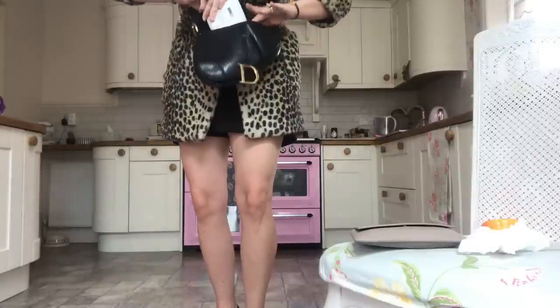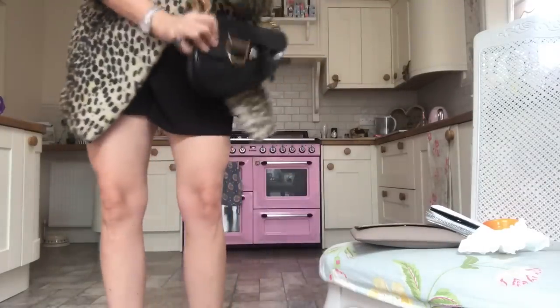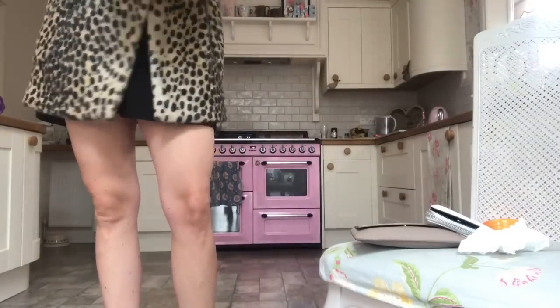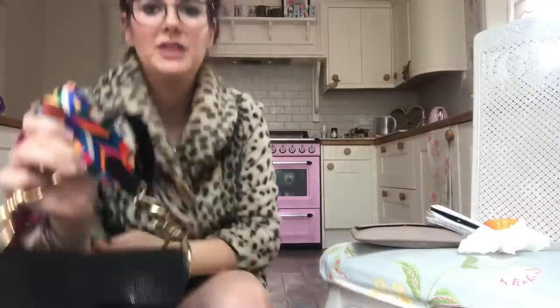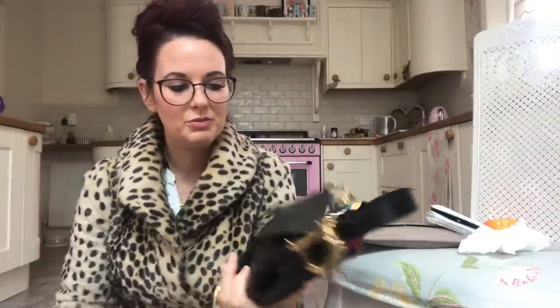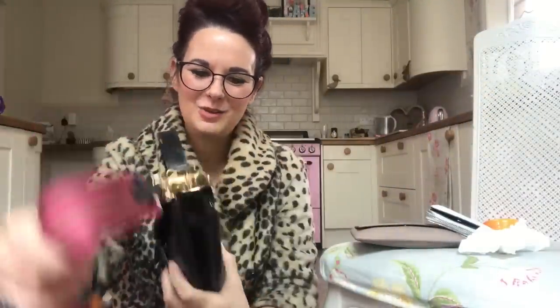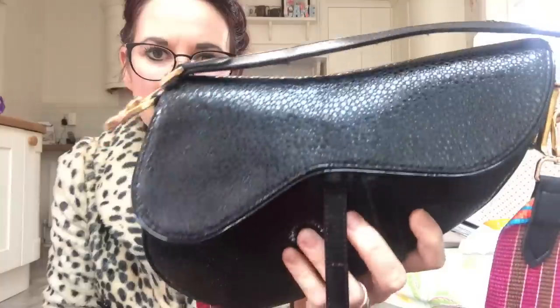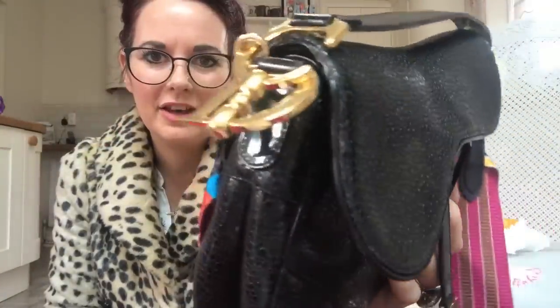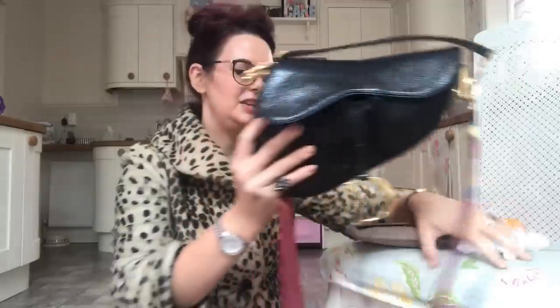We might be able to just squeeze the sunglasses in, but I'm so scared of damaging them — and I've dropped the purse. As you can see, although it's a gorgeous trendy bag, you can only fit certain things in and you have to fit them in a certain way. It's hard because it's so cool and trendy — I just really like it. The leather is really quite strange and interesting.